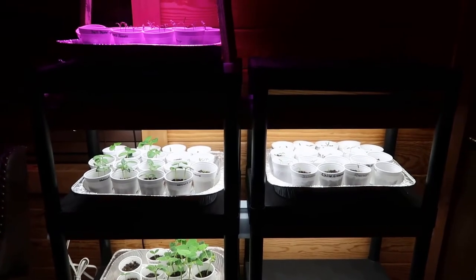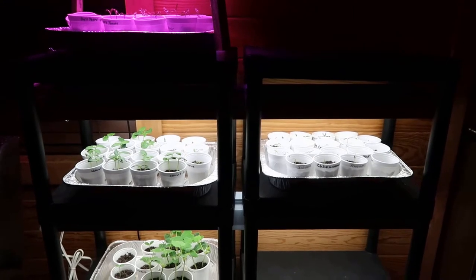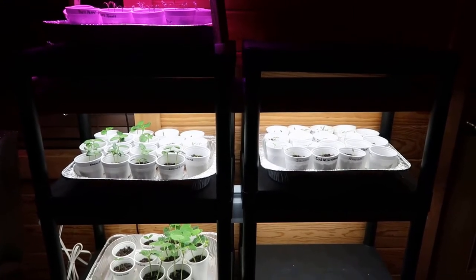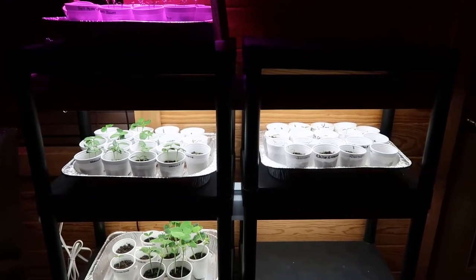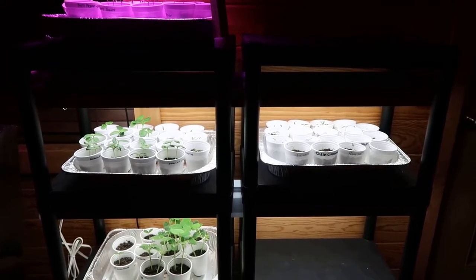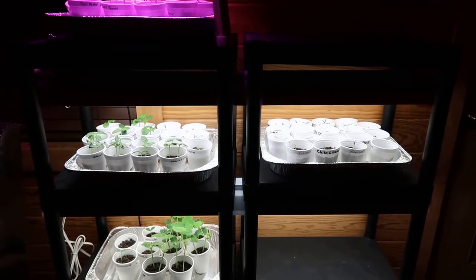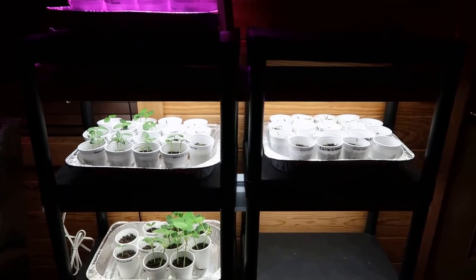Welcome back to Homegrown Country Homestead friends, how y'all doing today? I don't know if y'all can hear it, it's raining outside and I thought I'd give y'all a quick update on my little seedlings right here. They've been planted probably at least about two and a half weeks, maybe close to three weeks now, and I just want to give y'all an update on them.